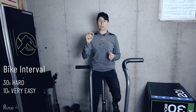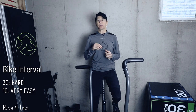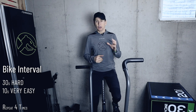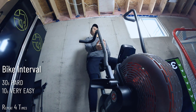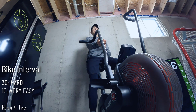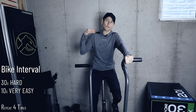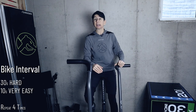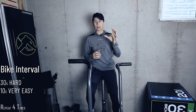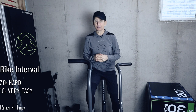It starts with a stamina interval: 30 seconds hard, followed by 10 seconds very, very easy. Some of you are going to ask how hard you should go on the 30 seconds. You should pace yourself so that you're still able to go hard at the end of the 30 seconds, but that last 6 seconds feels like about 20 — you're like, oh my God, how much longer? But I also don't want you to come out at a full sprint and then for the last 10 seconds just have nothing left. You're going to repeat that four times.